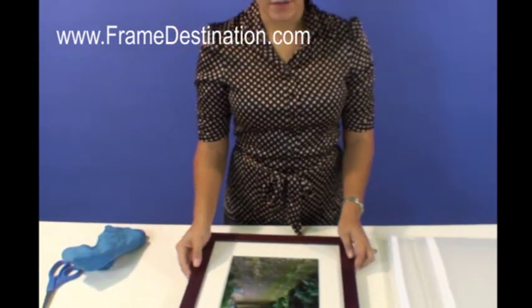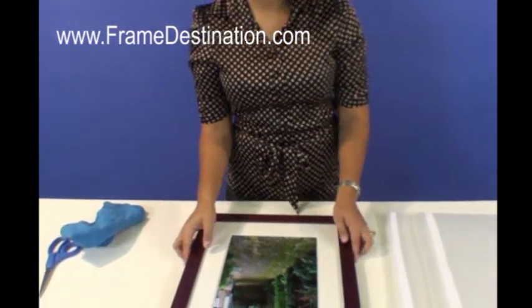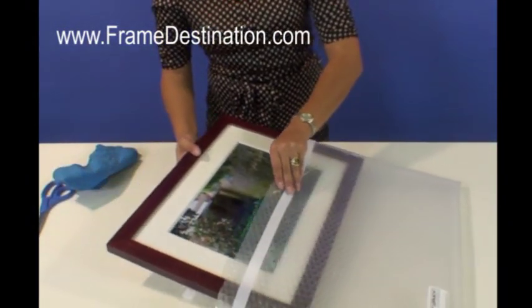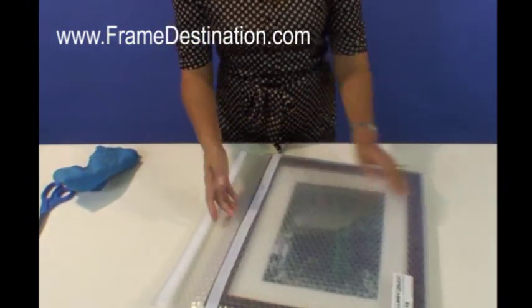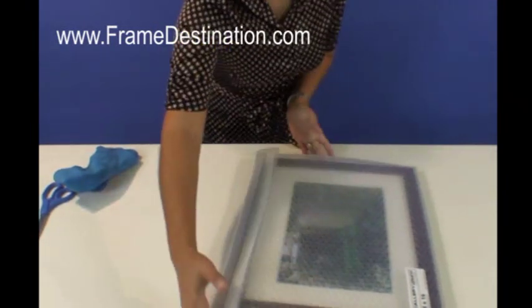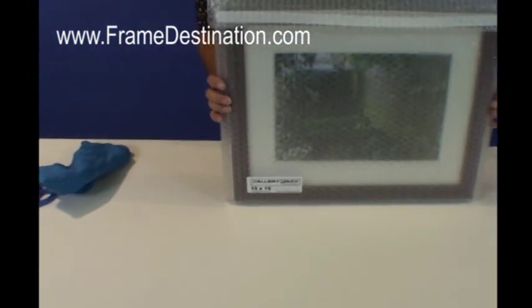After you're finished, if you need to take this anywhere — say to an art show — you can put it into one of our gallery pouches, which you can order off of our website. Go ahead and slide it in, do the Velcro, and you're ready to take it wherever you need to go.